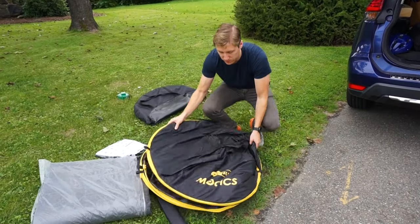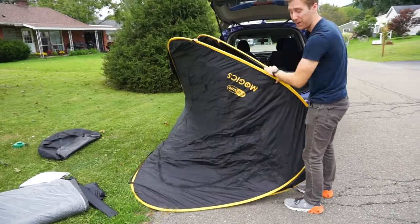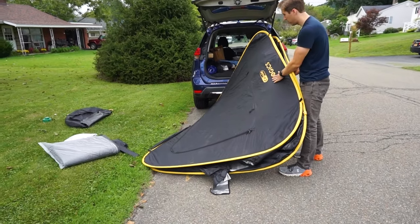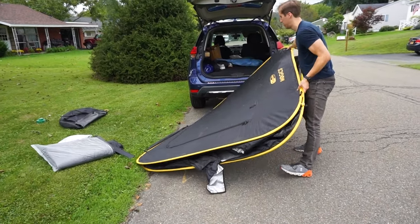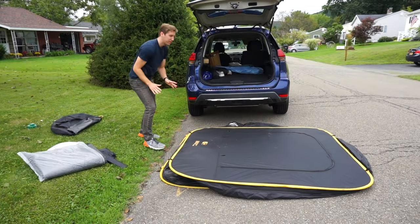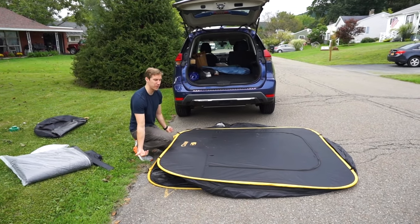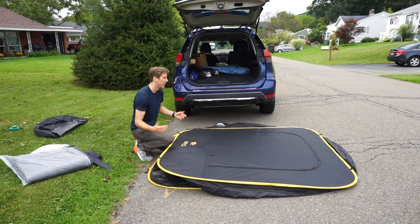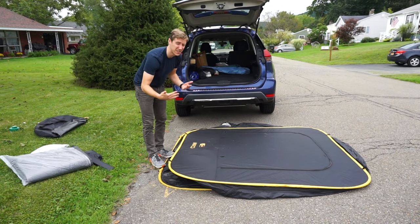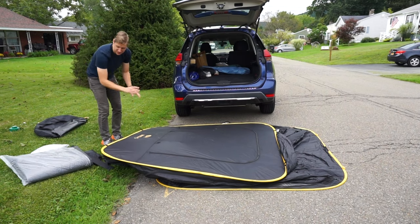So how do we do this? We're going to spread it out and unravel it — you can see how big it gets almost immediately. The key here is when you see the logo, I like to have this on the left side of the car. The pole hookups are on the bottom and the top, so basically you're going to put two poles on the bottom and two poles on the top, and that is your cube. There are zippered doors on all four sides, which is going to be key. I'm going to pull this out a little bit so it's easier to get the poles in.